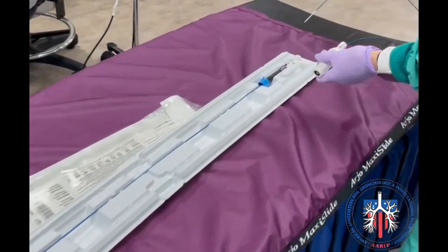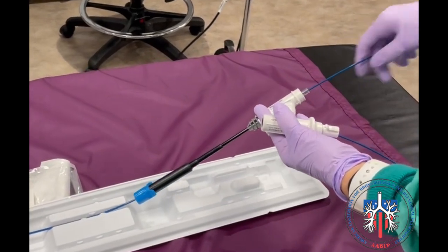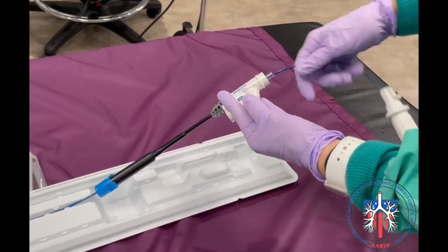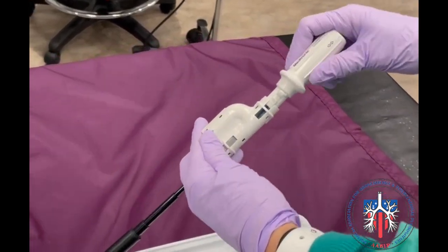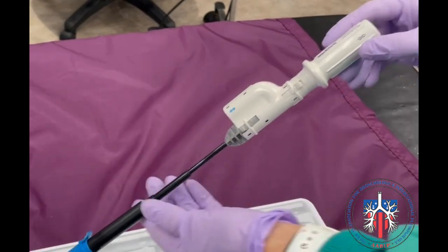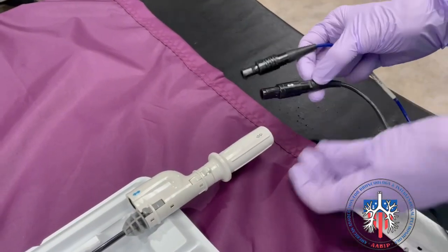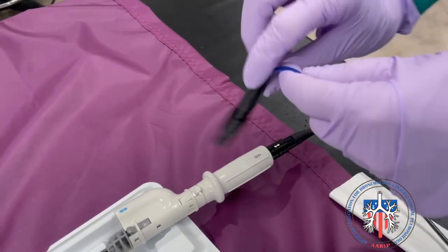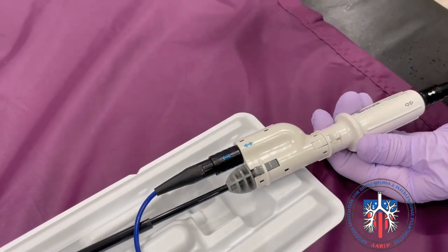This is an example of a locatable guide and catheter extended working channel assembly. The locatable guide is inserted into the extended working channel and locks into place. The cables to the locatable guide and the extended working channel are then attached — first the black locatable guide cable, then the blue extended working channel cable.